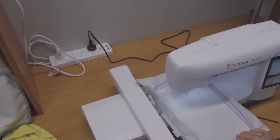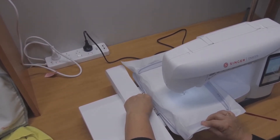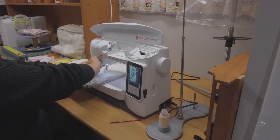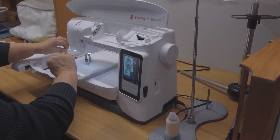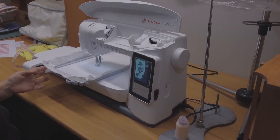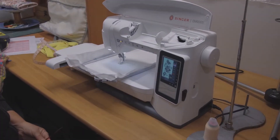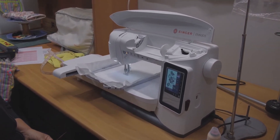I'm showing you here from above how you slide the hoop into the arm. This is where we had the little issue the first time, as we didn't make that click sound. Now that the hoop is on, we were ready to thread up our first colour. It was interesting because we had to learn to use the needle threader, which we've never had on any of our machines before. We pressed the foot down and the go button and she started.